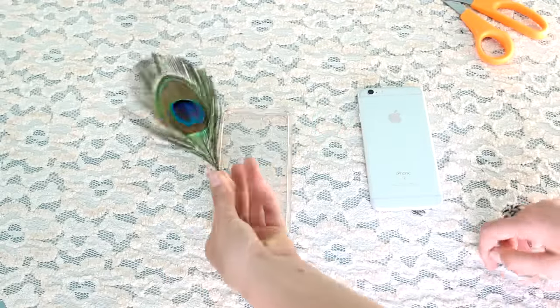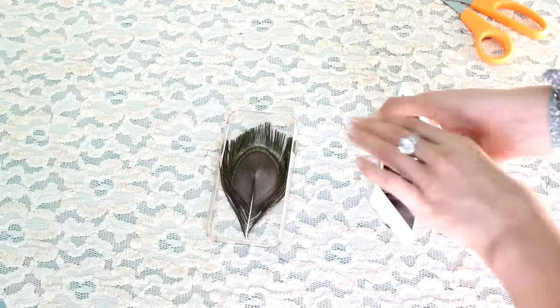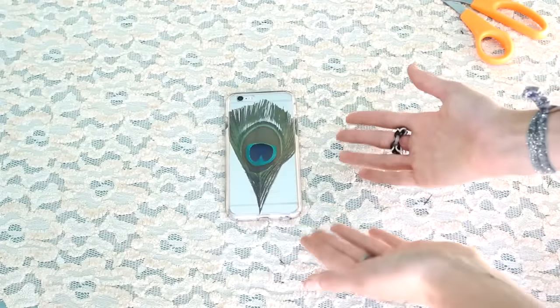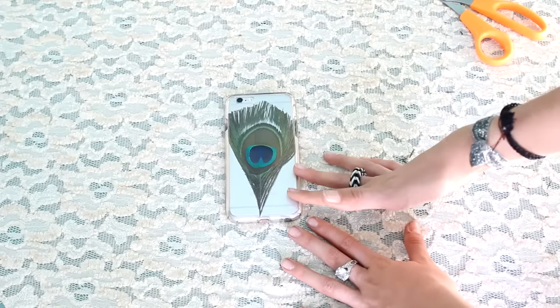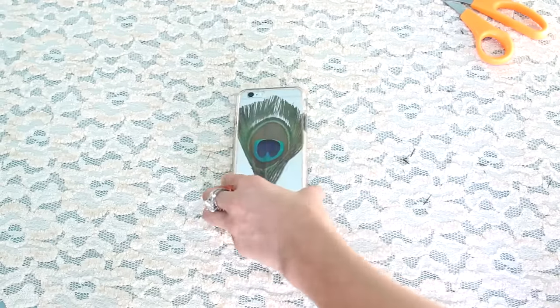Now that you have your peacock feather trimmed how you like it, you're just going to put it face down and then put your phone right on top of it. This is the finished product — it is so original. I've never even seen a peacock feather in a phone case before. I think it is so pretty and just so cool.